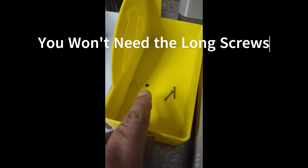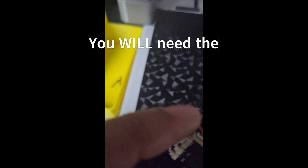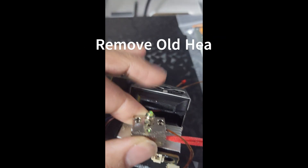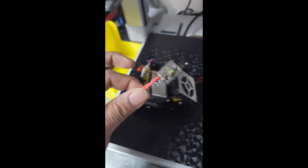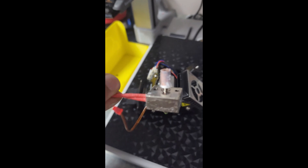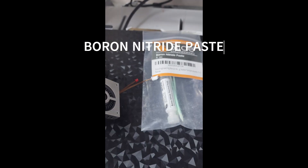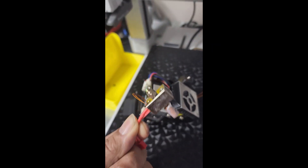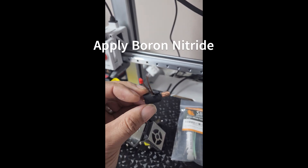Remove the two long screws that hold the heater block into the heat sink, and the tensioner that holds the throat. Now this should twist and just pop right off with two hands. On the inside here is the boron nitride — I have some here to replace for the new hot end going in. We're done with the old one.